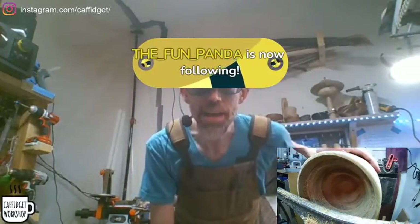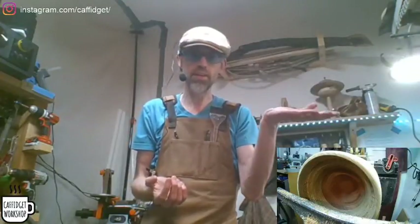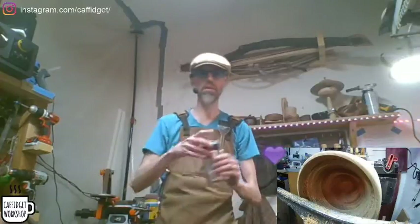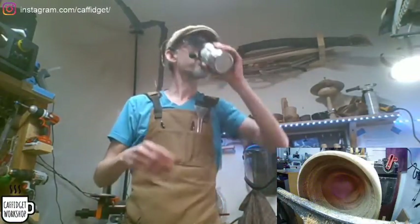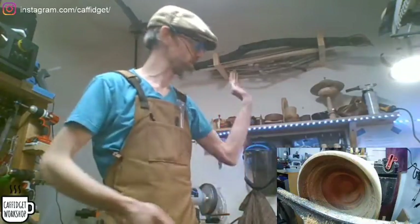The fun panda! Welcome in. I was looking for — everyone has like a normal panda — they're not that good. You want a fun panda. That's awesome, welcome in. Cheers. Let me know if you have any questions. That goes for anyone; I'll talk about this all day.